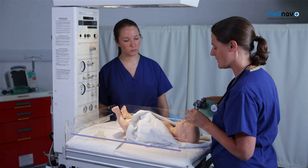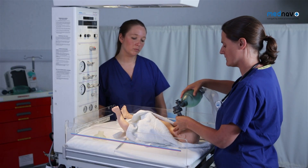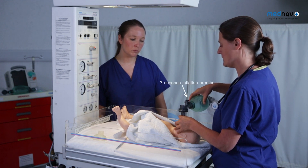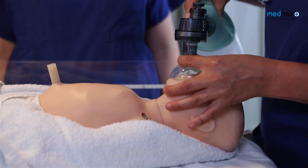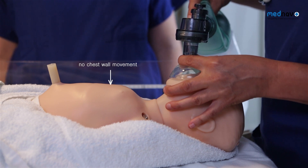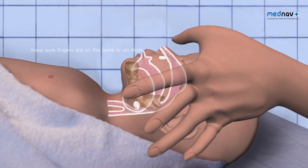Hold the mask with a pincer grip and deliver 5 inflation breaths, counting 1-2-3 for each breath. If the chest wall did not move, perform a single person jaw thrust.